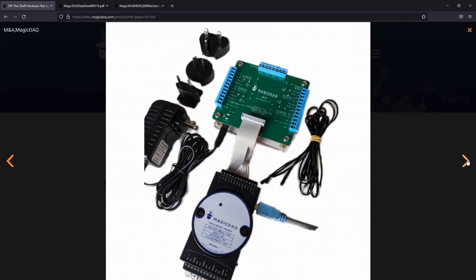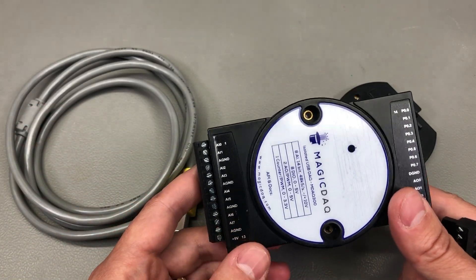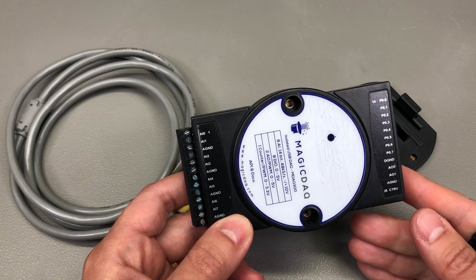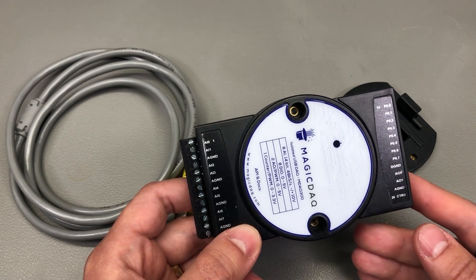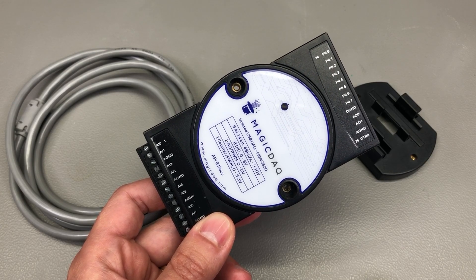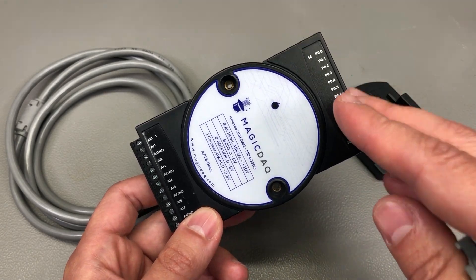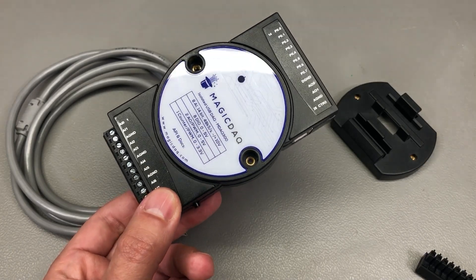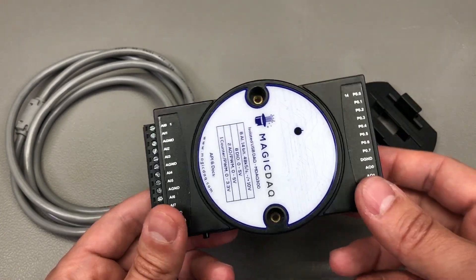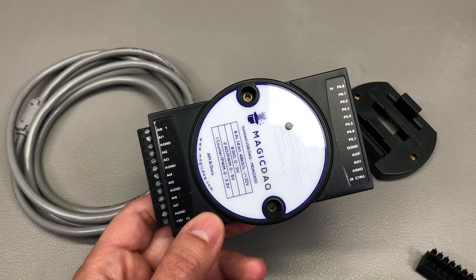So how can you make use of this gadget? Imagine this scenario: you're building some kind of product and you're probably building hundreds, maybe even thousands of units. You probably don't want to waste days manually checking that each board is working correctly. This is where the Magic DAC can be really useful — you can build a custom test jig, or just use Dupont wires plugged directly into your PCB. Then you write a Python script that outputs the required signal to your board, reads the input back, and data logs anything your board outputs, thus automating the test procedure.